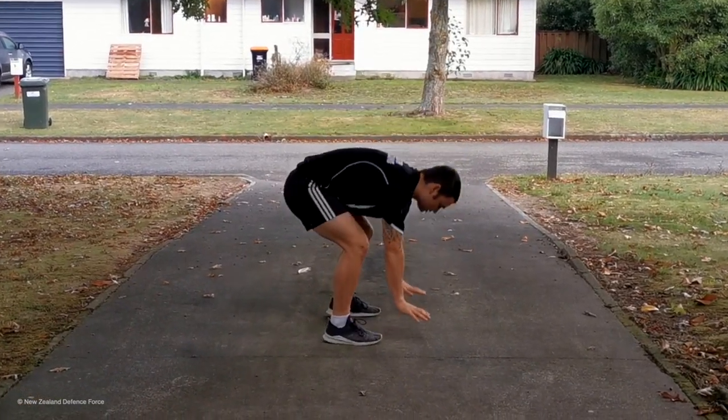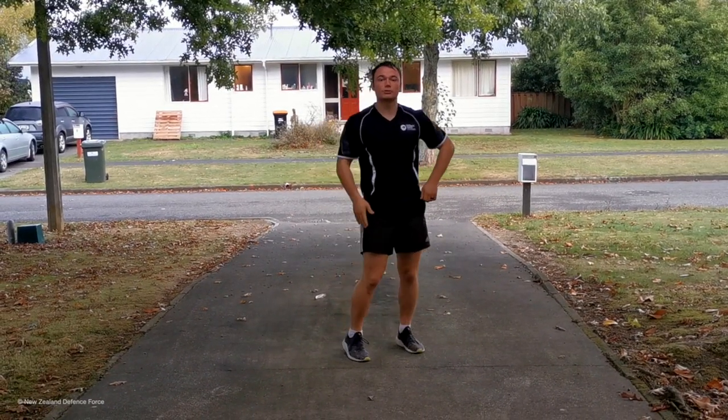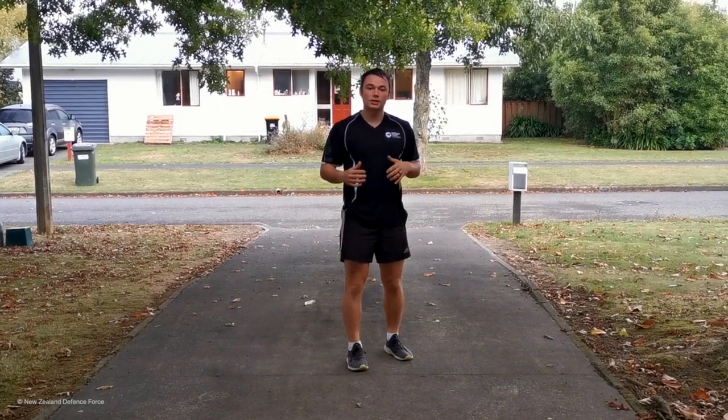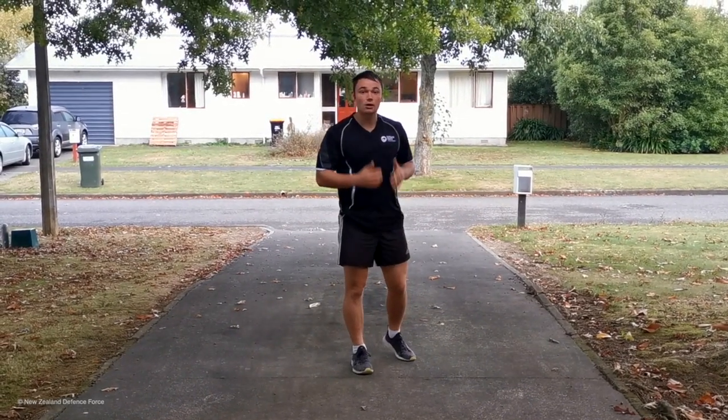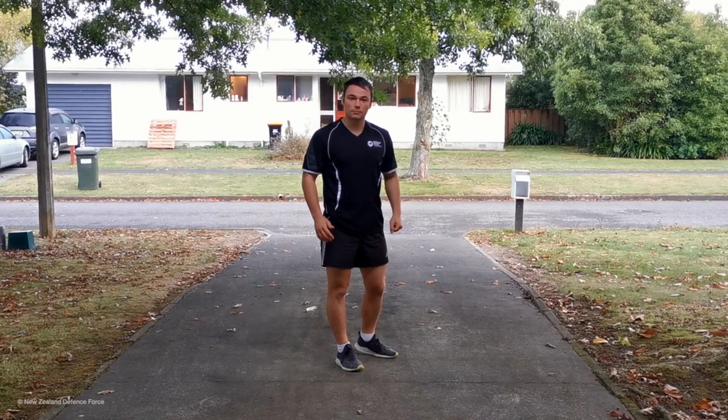To take the press-up out: hands go onto the floor, feet go out, feet come in, and we're standing up. If you've got children joining in with you, all they need to do is go for the high knees as long as you do, and then put their tummy onto the floor when it comes to doing the burpees.